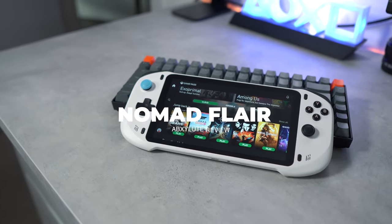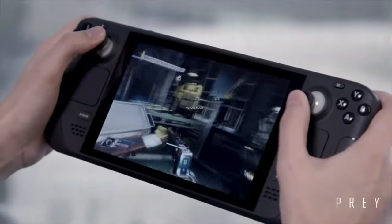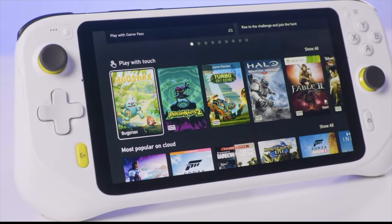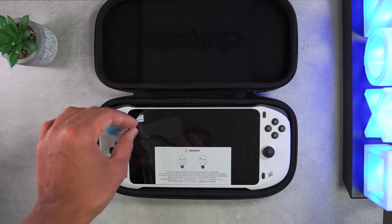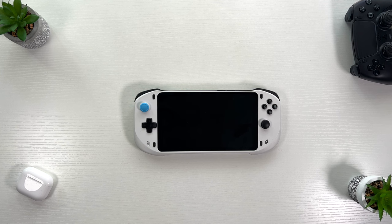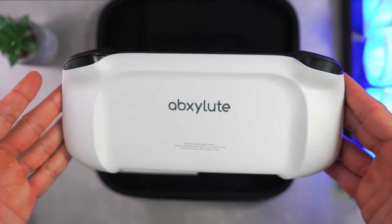Welcome back everyone, it's NomadFlare here. As some of you may be aware, recently there's been a surge in handheld gaming devices being released on the market, such as the Steam Deck, the Logitech G Cloud, even the Xbox and PlayStation Backbone, etc. Therefore, in today's video, we'll be delving deep into a new groundbreaking addition to the realm of remote play and cloud gaming within the handheld gaming community, and that is the Absolute handheld.